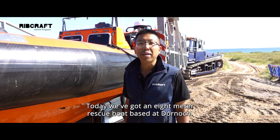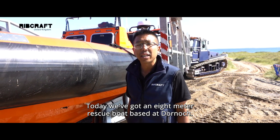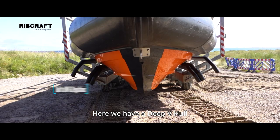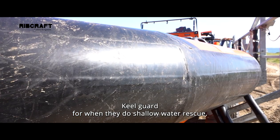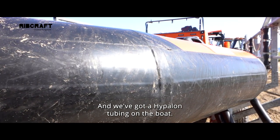Hi, my name's Charlie from Ribcraft. Today we've got an eight meter rescue boat based at Doornock. Here we have a deep V-hull with Tuftek Killguard for when they do shallow water rescue, and we've got Hypalon tubing on the boat.